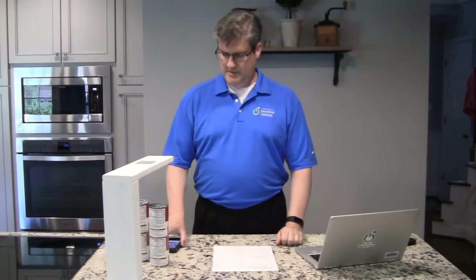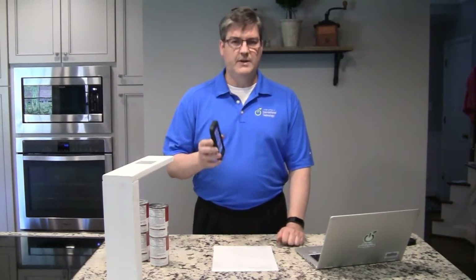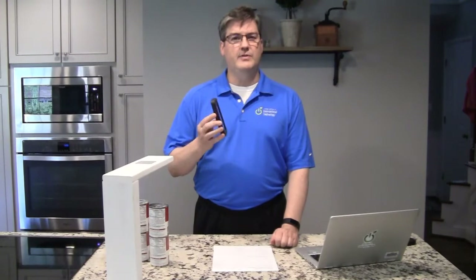But here's an idea. You can take a cell phone — an iPhone in this case — and it can be an older one. This is an iPhone 5. We're on iPhone 11 right now, so you can use your older iPhones as a document camera inside a Zoom session.